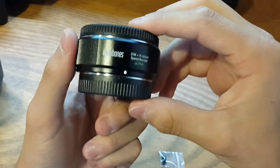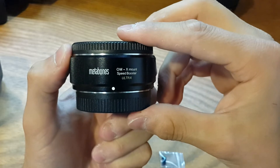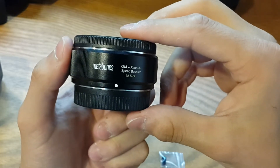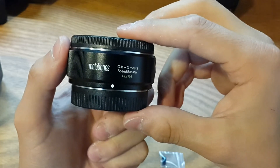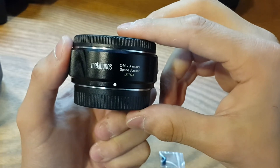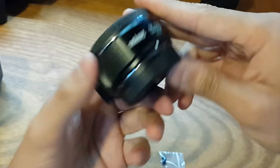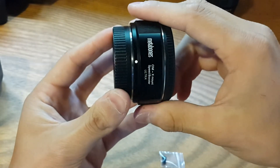So as you can see, this is the Ultra Edition — it's the second version. It's supposed to be sharper. I haven't tried the first version so I wouldn't know the differences in a real-life situation, but I got this one because it was the newer model.